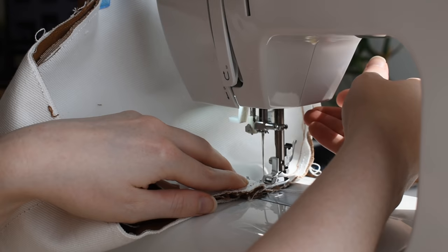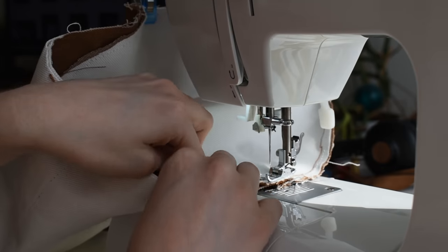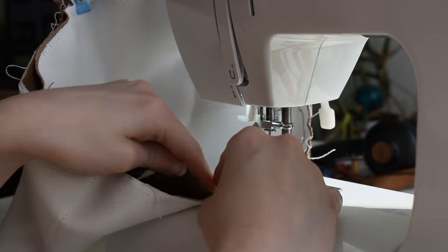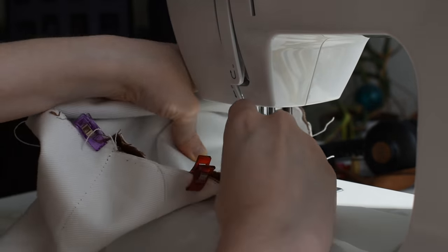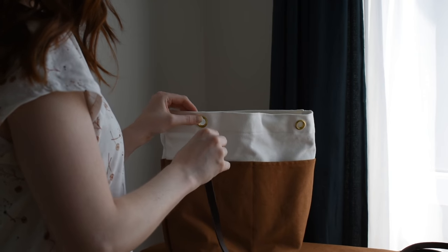The final step was to sew the bottom in place, which was an hour-long ordeal. Wrestling with layers of fabric was very difficult with my sewing machine, and if I hadn't found those clips I don't know if I could have managed. By this point I was very exhausted - this was a three-day project for me, gathering all the right materials and taking much-needed breaks in between.